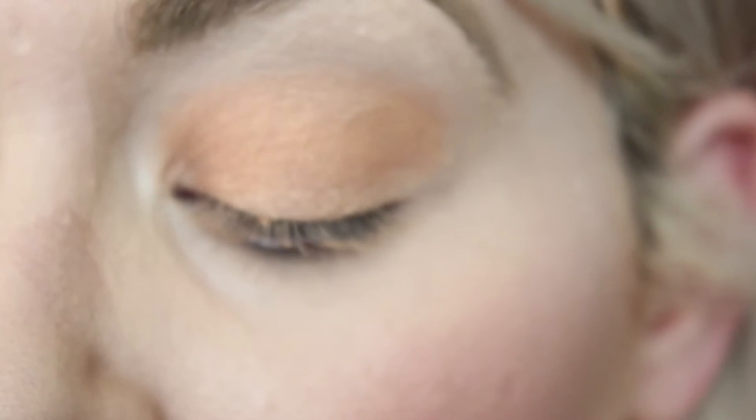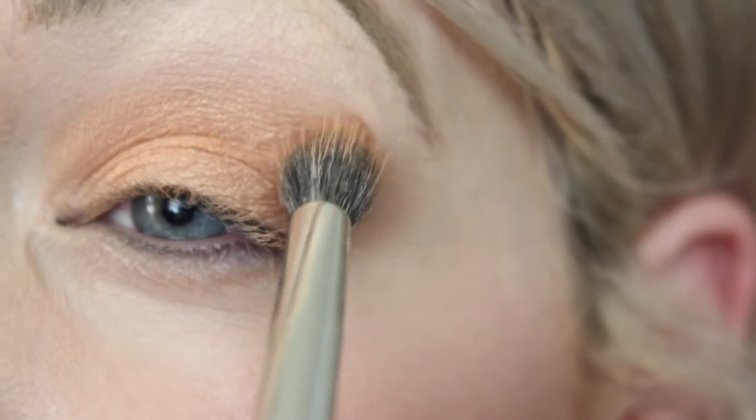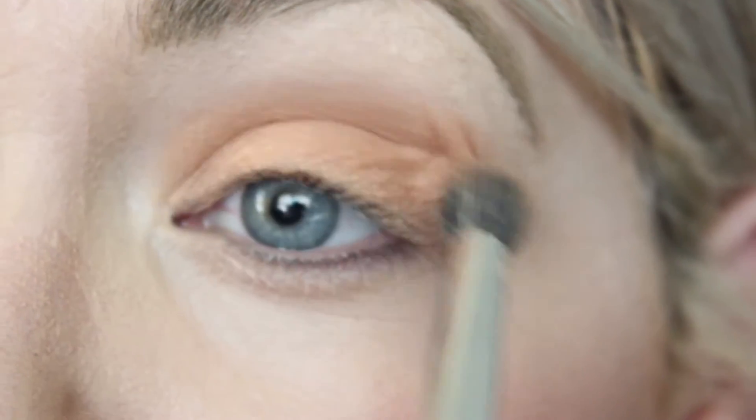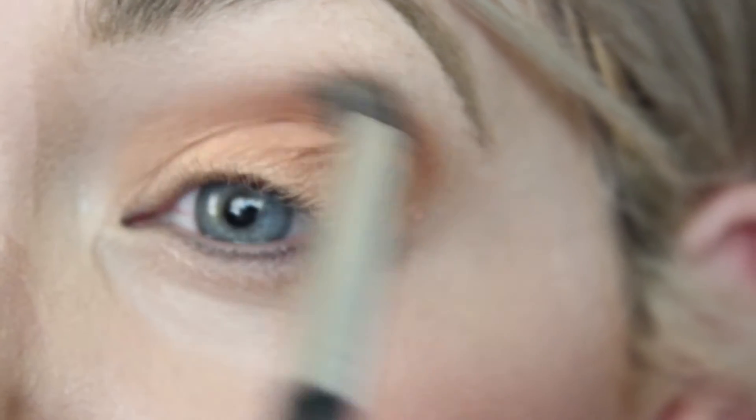Once we have that on, I'm going to go in with MAC Soft Brown and just put this in the crease. I'm going to be using the same blending brush — any blending brush would work. This is just to give it a little bit of depth, and it really brings out the warmness in that shadow.